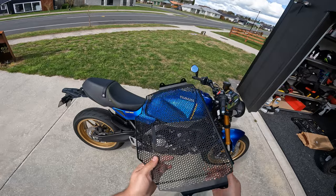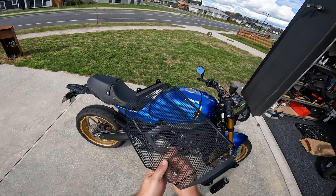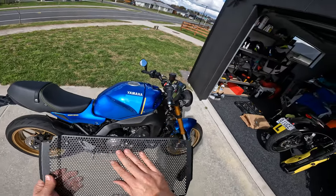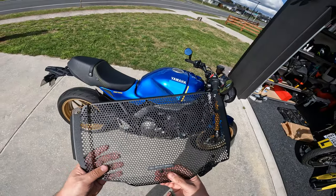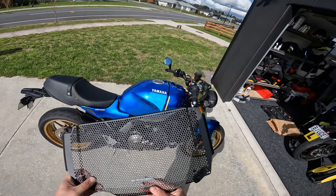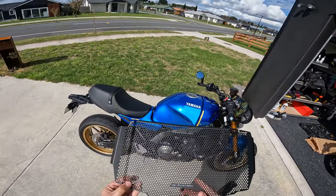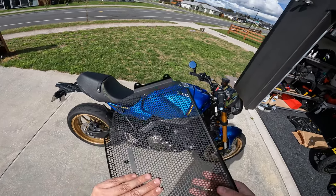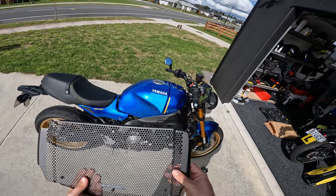I have to say this is quite a nice guard. I installed an RNG on my XSR 700 before, but this feels a lot nicer.